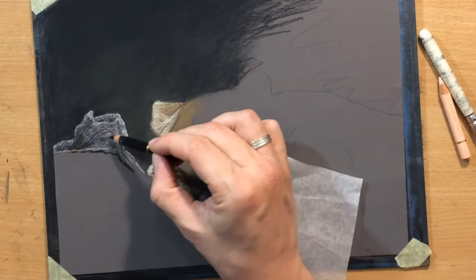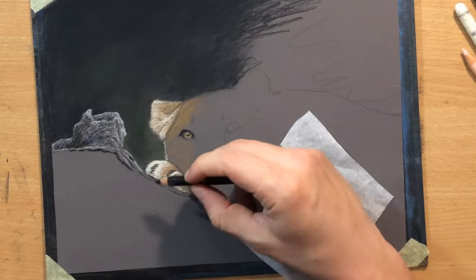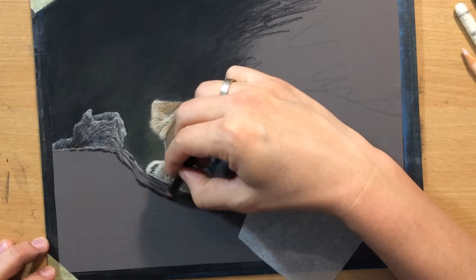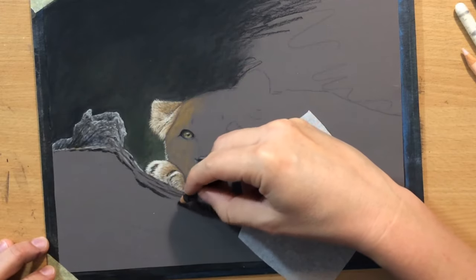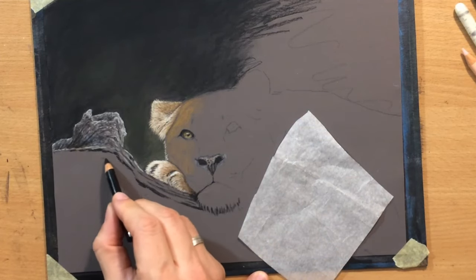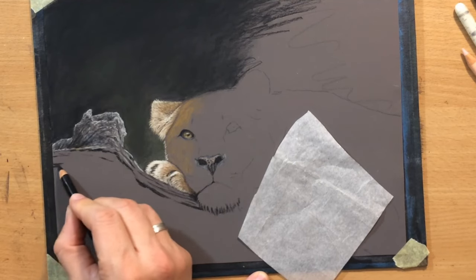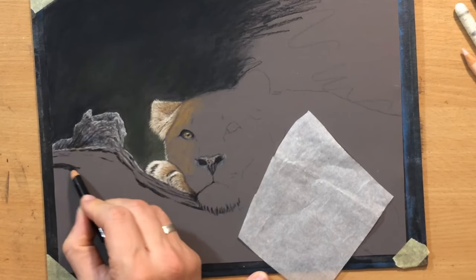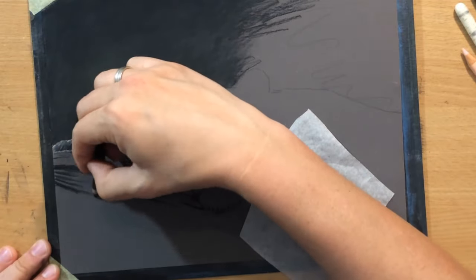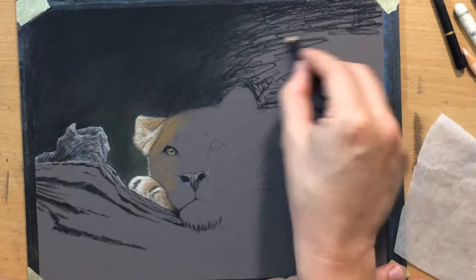Now I'm working on the tree bark here and I'm going to have to add a lot more details. The details on this tree bark were one of the main reasons why I picked this reference. Most of these references are from Pixabay, Unsplash, and some others — I think this one was from Pixabay. My approach here will be to draw at least some of these larger, deeper cracks in the tree bark, and then add smaller and smaller lines and details as I go along.